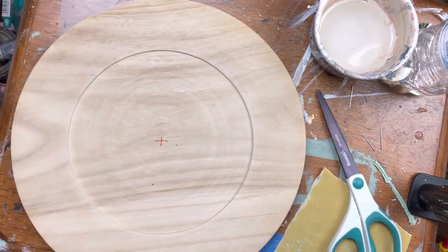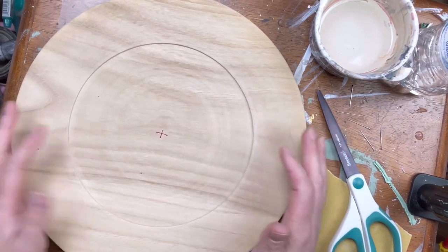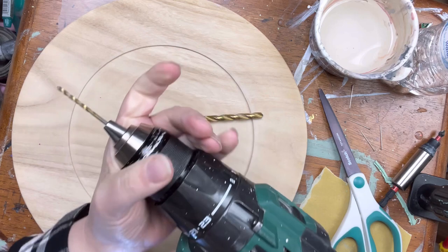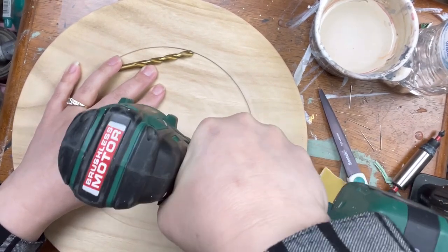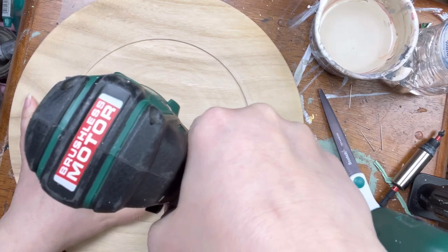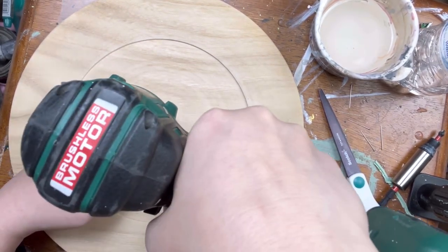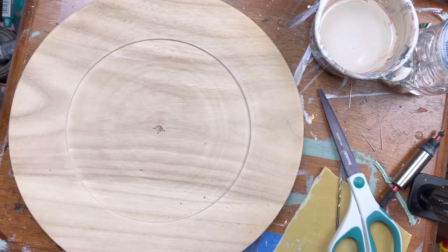This is the center of your project. Before I paint anymore, I'm gonna drill a hole. I am going to countersink that hole so that the screw can be in, and then we'll have to fill it and paint over the top of it because I don't want the screw to show - I don't want a screw in the middle of this beautiful plate. I have my drill bit for my pilot hole, and for the countersink we're not gonna go all the way through - we're gonna slowly make a divot in the plate.